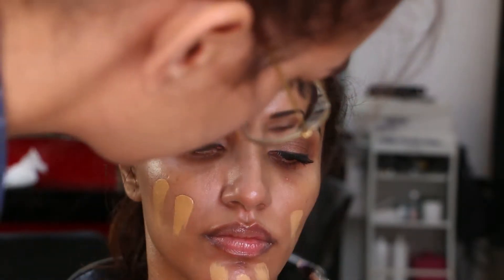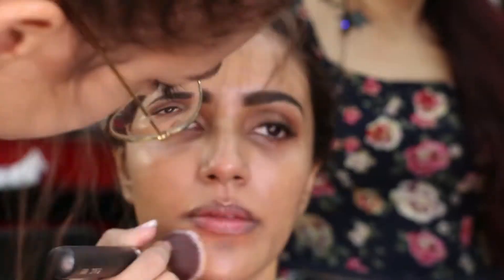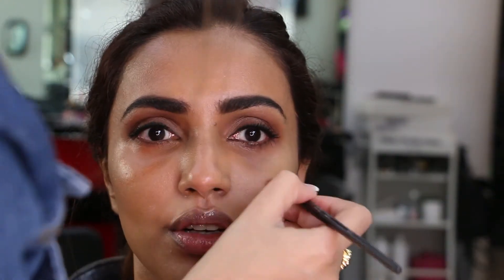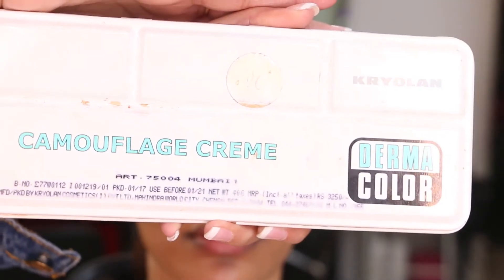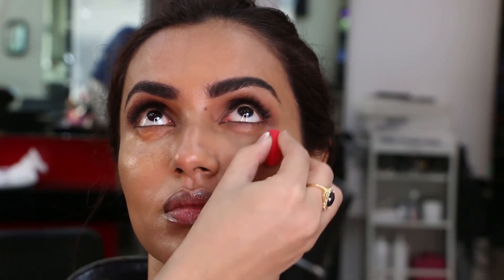The foundation I used is MAC NC42, which is her exact shade match. I'm applying it with a PAC foundation brush and then blending it with a fluffy kabuki blending brush. Next, I'm using an orange corrector from the MAC Conceal and Correct palette to correct her under eyes and any discoloration. To conceal her under eyes, I have used Derma by Kryolan, as this gives maximum coverage. Blending it all in with a cute little blender for a smooth application.